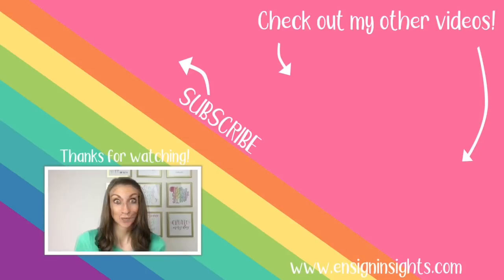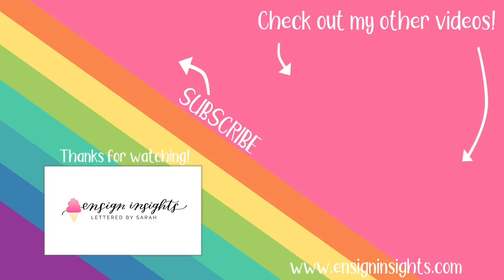Lastly, thank you so much for being here — I appreciate you. Subscribe so you don't miss my next video and I will see you next time.